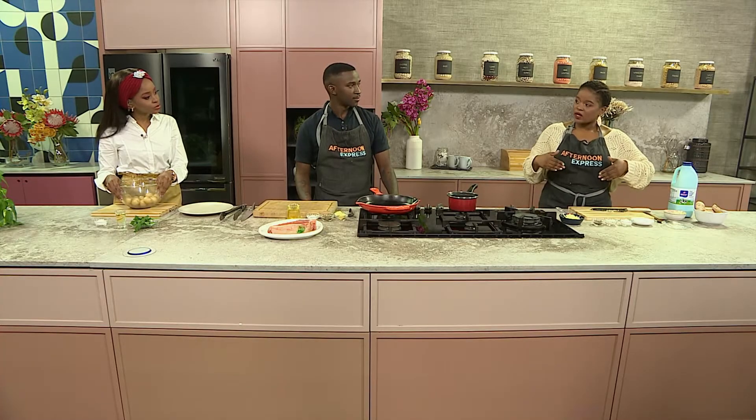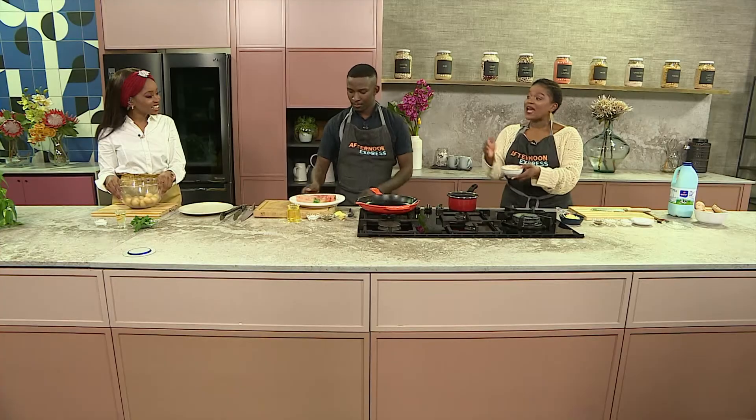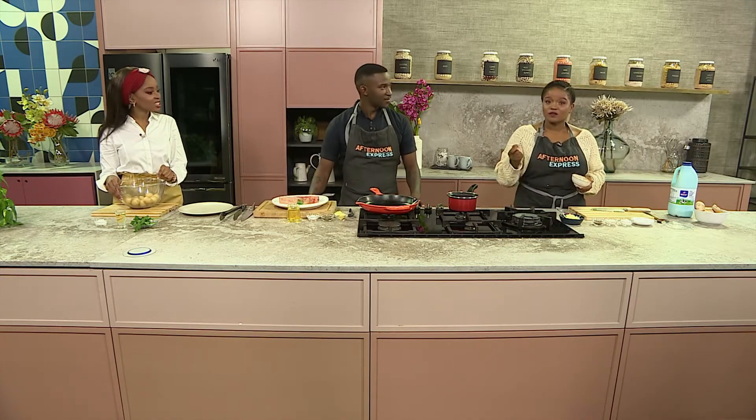Normally people make the white sauce first and then add the flavourings, but I don't do it that way. I'm going to start by sautéing the onions and garlic, then add the mushrooms — because we want to release that flavour from the mushroom — and then from there add our flour and the rest of the ingredients.